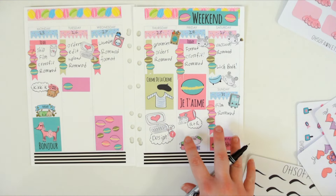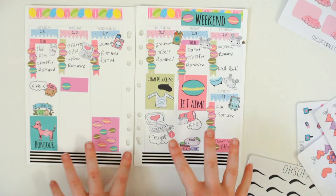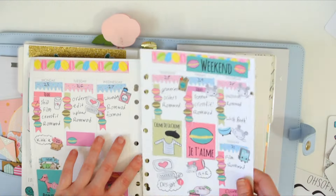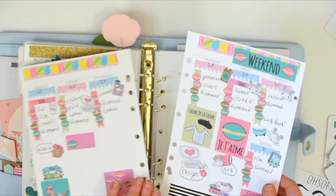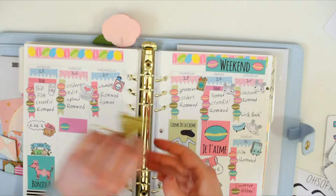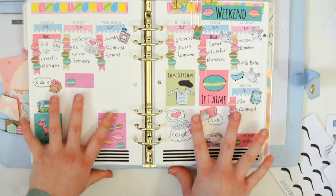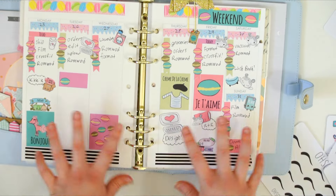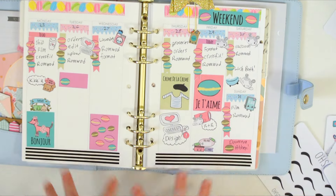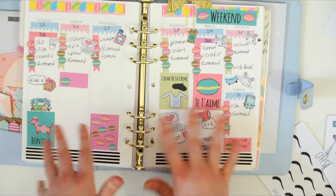I think that's all I can put in for right now, which is good, because I have a lot of space to still write. So I think that's going to be it. Clip it back in. And there you are. I hope you enjoyed this plan with me — it was very messy and everywhere, but I think it turned out pretty cute. I'll post the finished product on my Instagram if you're curious to see how it all plays out.